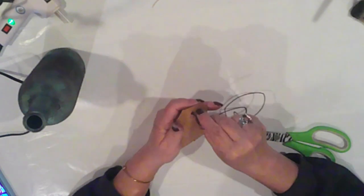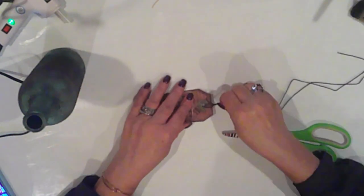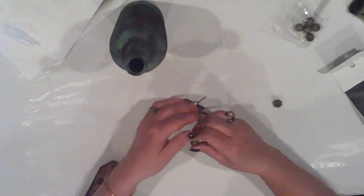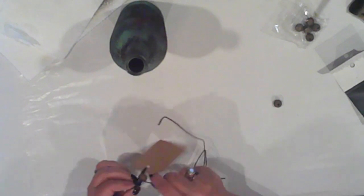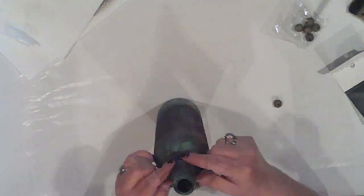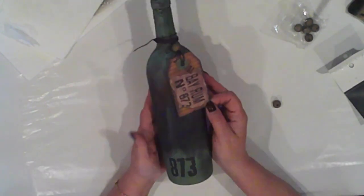To attach the tag to the bottle I'm threading through some black hem cording, then I'll tie a knot, add a bead, and tie a knot above the bead before tying the tag onto the bottle. I always like to have a knot above and below the bead — I think it gives it a finished look. I'm just going to go around the neck of the bottle a couple times and tie it off in the back. And there we go — I really don't know what took me so long to decorate this bottle, but I love the way it turned out. I hope you like it too.